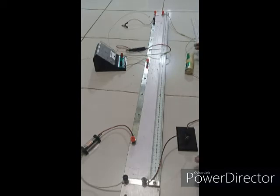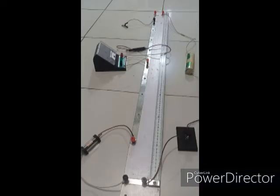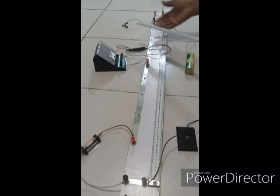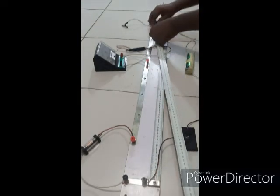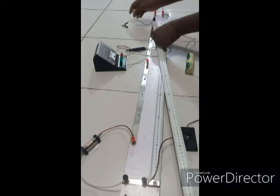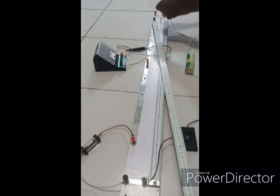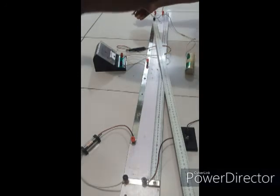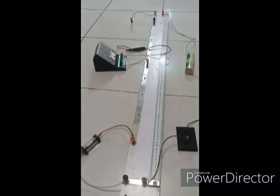To proceed with the experiment I'm going to measure out a length of 20 cm on the Constantan wire from the zero point. I'll make use of my meter ruler. I'll measure out 20 cm and then clip it with the crocodile clip. I'll remove the ruler from the setup to avoid making contact with any component and affecting my reading.